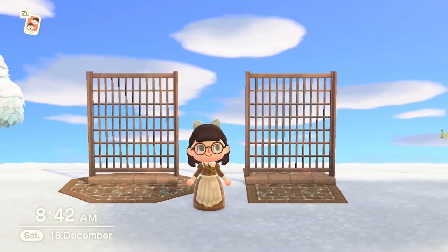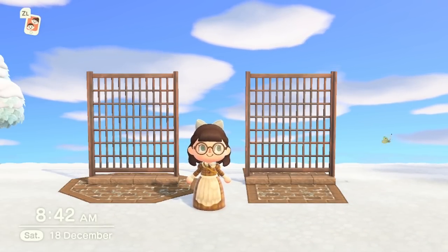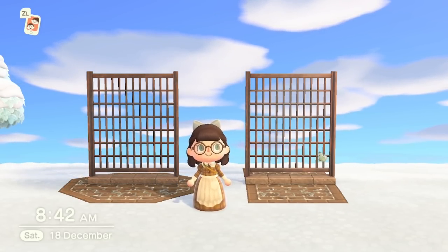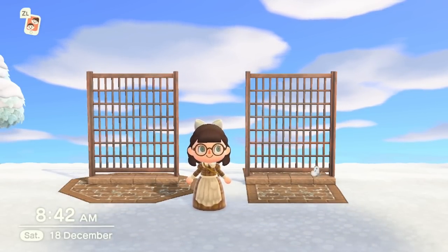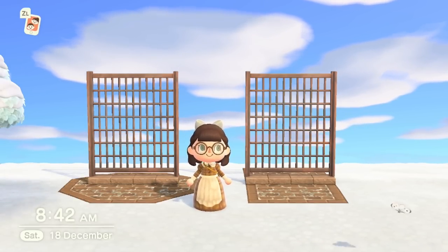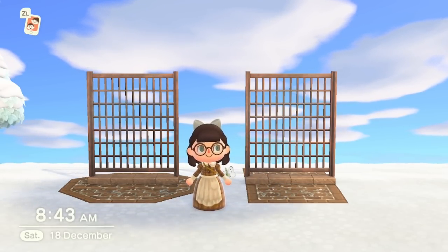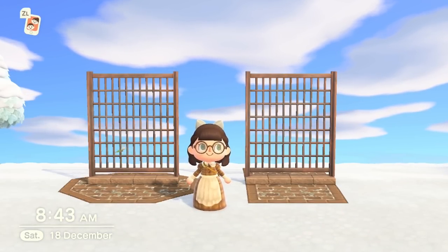At number three we have the fence — a furniture item, not to be confused with actual fencing. These are really cool; they're quite tall, which means they can act as a backdrop behind things. I've used them along the side of my garden center to block the way, which I really like. This rusted color is only available from Cyrus, and it's really fitting with my current island.